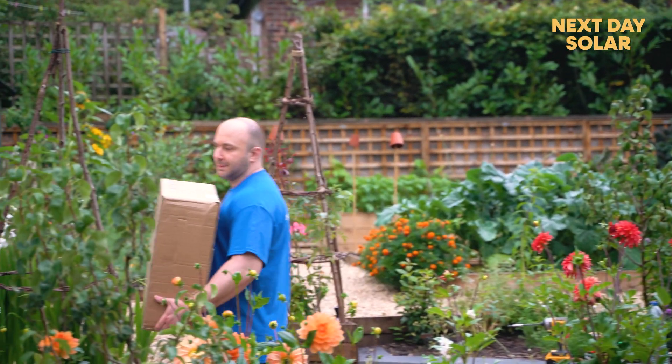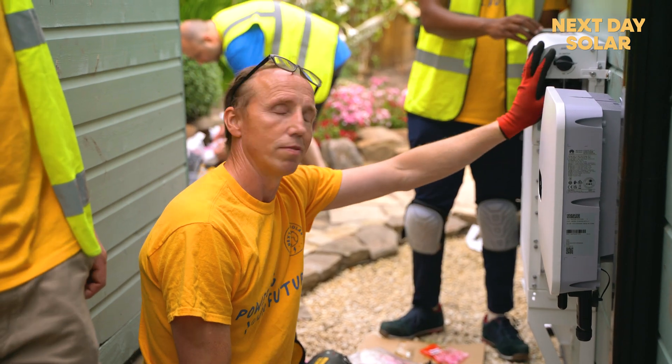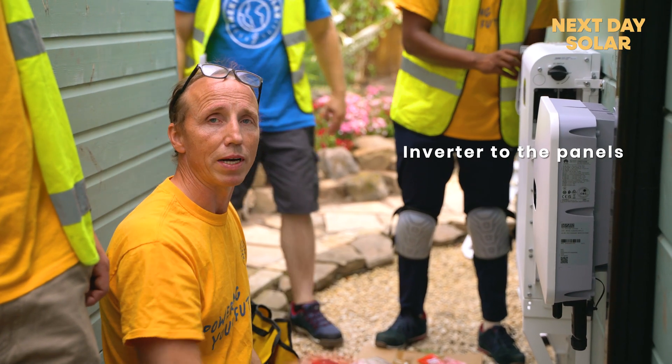We've finished joining the comms module of the battery to the actual battery, and now we're going to join the battery management system to the inverter, and then we can move on from the inverter to the actual panel system.